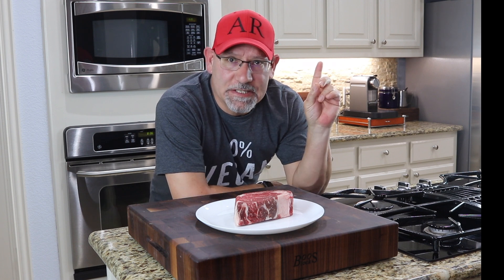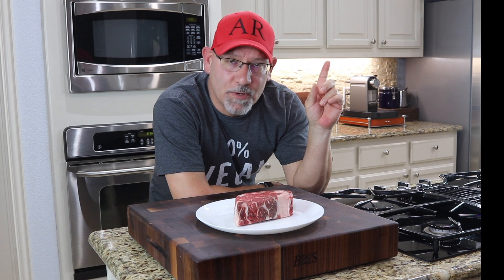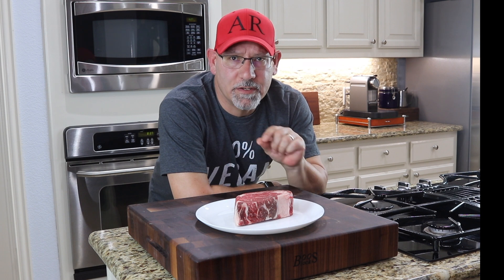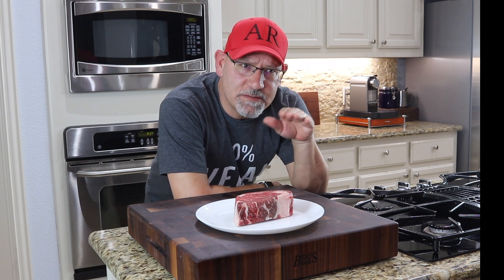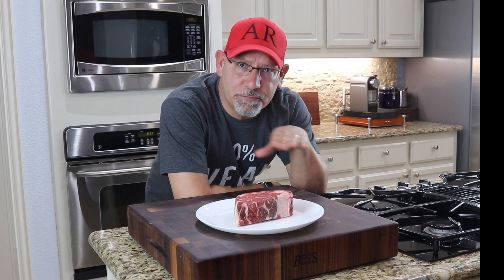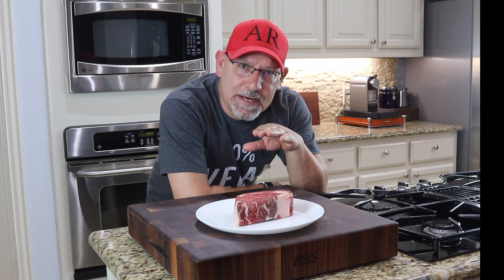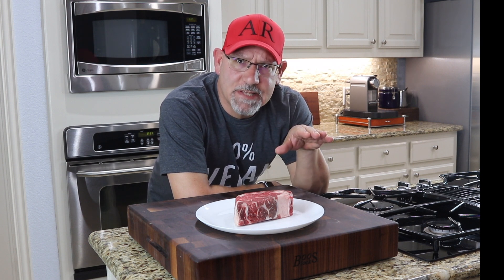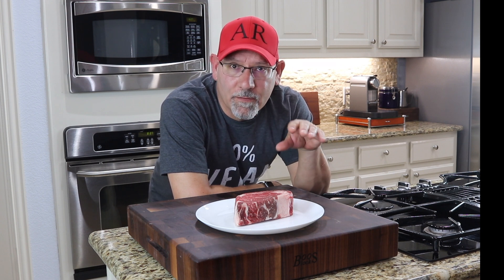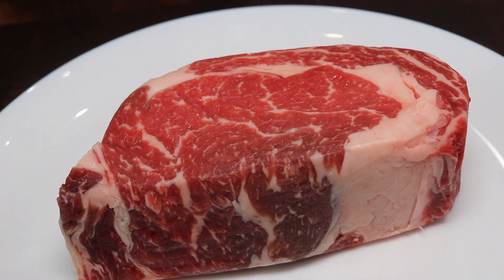If you're not familiar with a traditional sear, I'll put a link to my video — skillet seared New York steak — right up here. The difference is when you sear your steak first and then put it in the cooktop, it creates all these different layers of doneness. You've got a beautiful crust on the outside, then a layer of well done steak underneath, then another layer of medium or medium well.